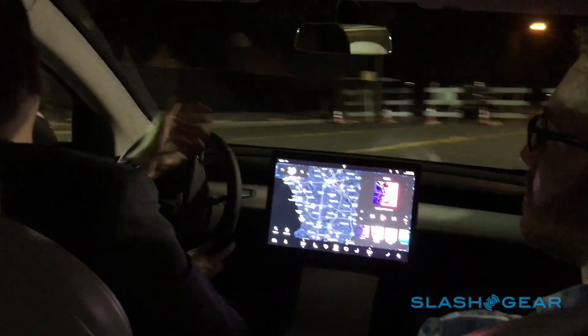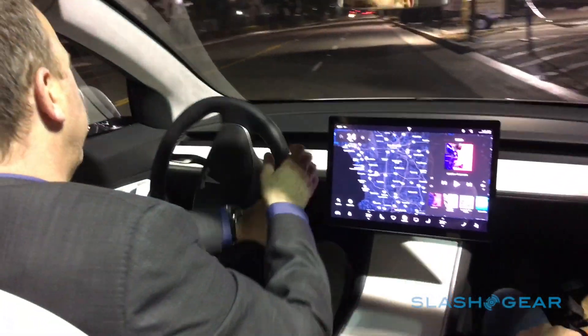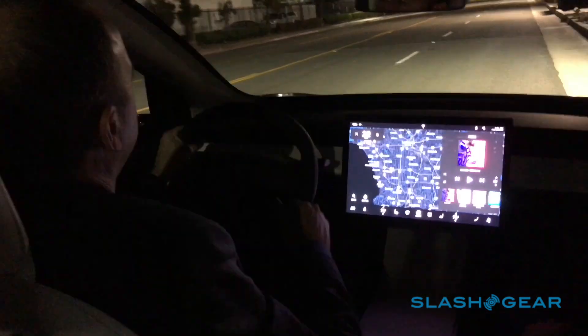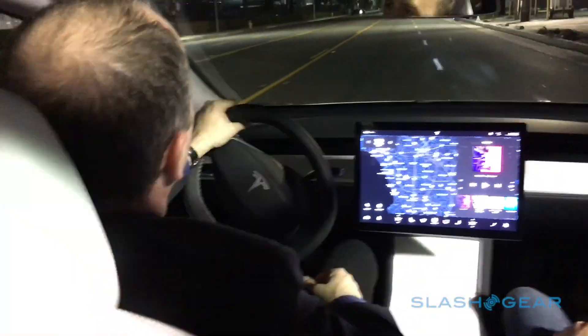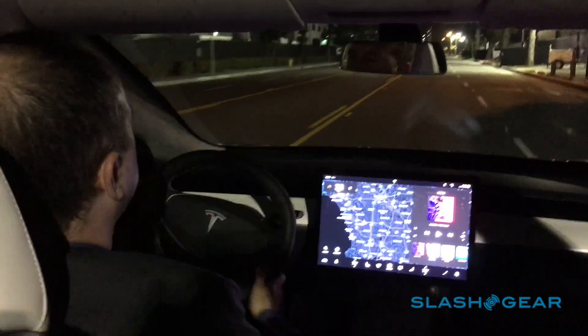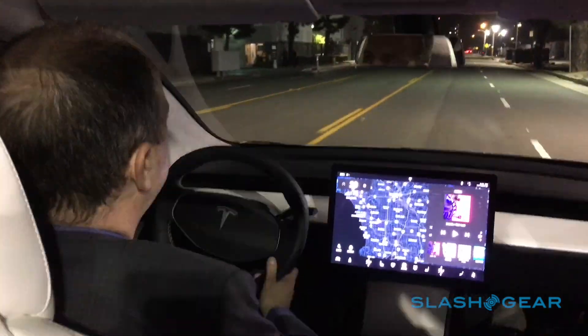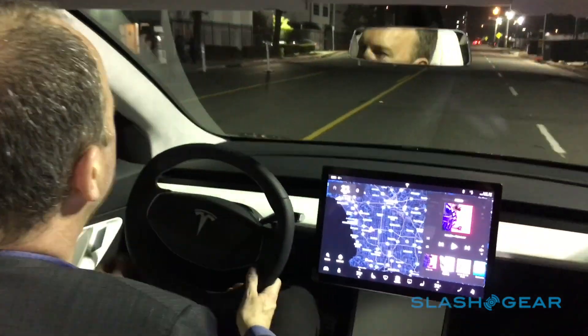So we're able to preserve the Tesla DNA that people love so much about the Model S: the instant torque that you can feel, the really super low center of gravity that allows the car to corner really flat, beautiful design, the incredible user interface, and the safety that Taylor talked about.